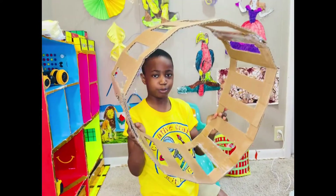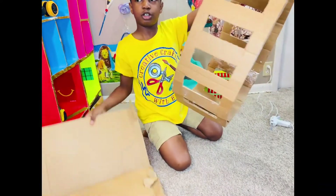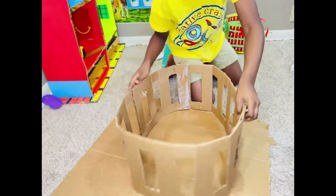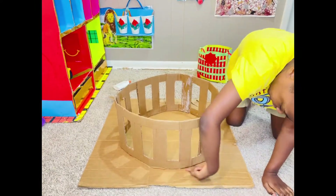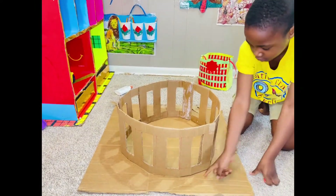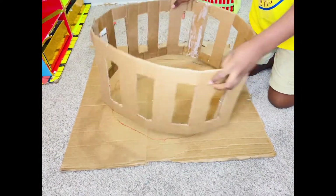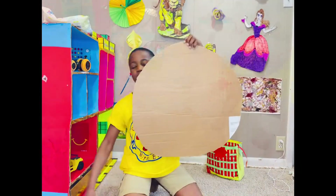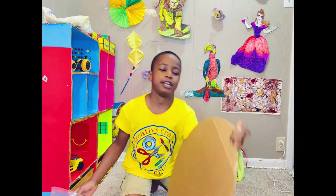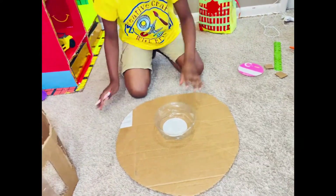I'm going to glue it like that using hot glue. I'm done gluing this so it will be joined. Now I'm just going to put this on the flat box and make sure this is a circle. I drew a line around this — so this is the line.